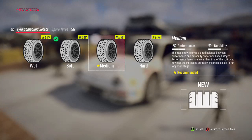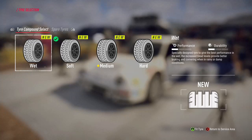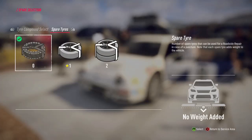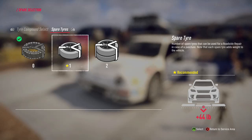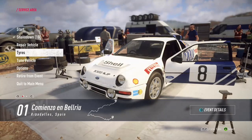You need to consider if it's worth replacing your tyres based on the stages coming up - if you've got a 15-mile stage coming up you probably need to consider changing them. If it's wet, wet tyres are really important - these are completely new for this game. Spare tyres: I'll restart the stage if I've popped a tyre, but you might want to keep a spare. Removing the spare reduces your weight, which should increase your handling and acceleration.